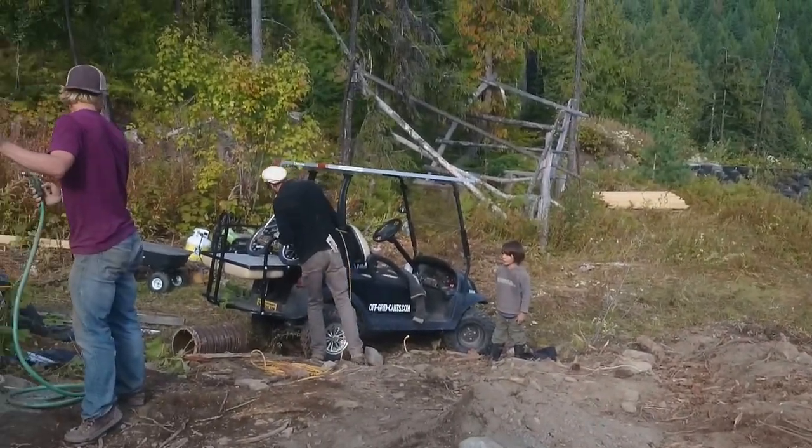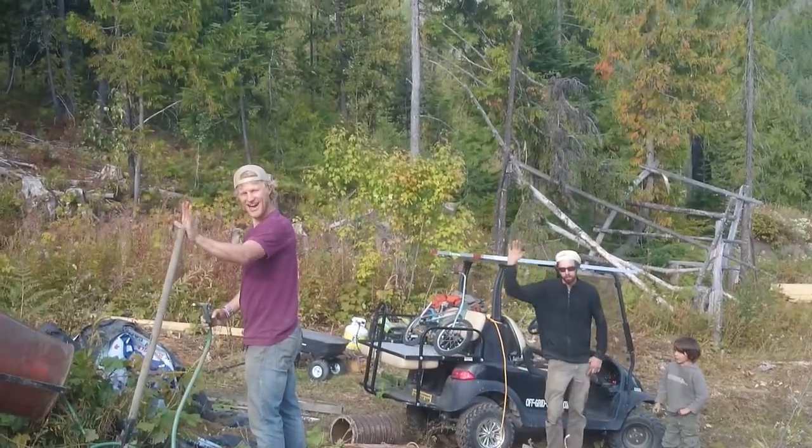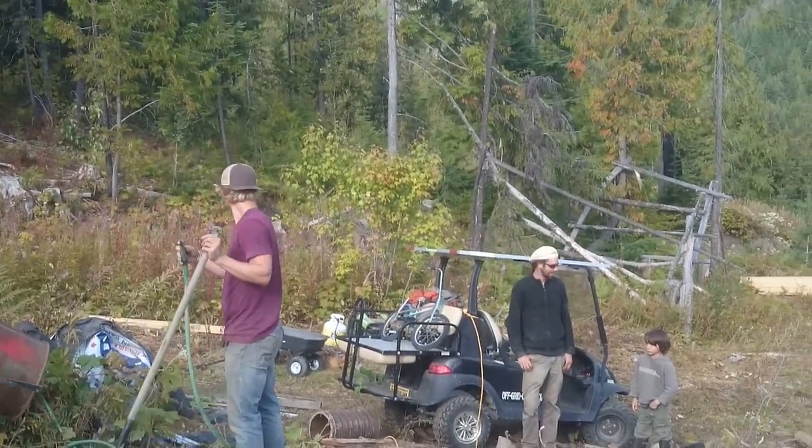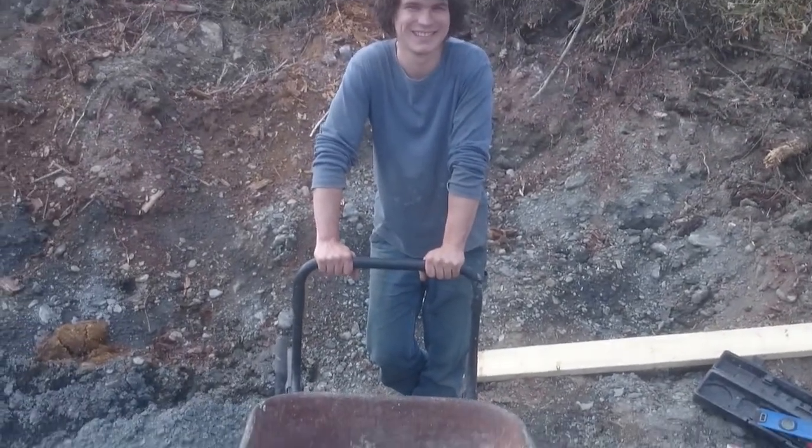There's my beautiful nephew, Westy Boob. Say hi, everybody. Westy, hi. Love you. Westy loves to pour cement.